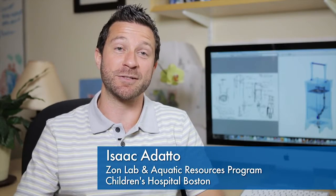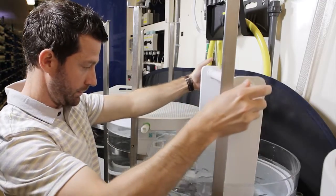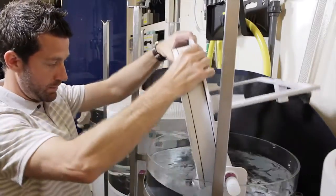We know from our understanding of zebrafish behavior that zebrafish prefer to spawn in shallow water, so the iSpawn has a platform that can be raised and lowered and has a physical barrier to allow male fish to be isolated from female fish. Once the divider is removed, the spawning platform is raised to a very shallow position and it allows zebrafish to spawn.